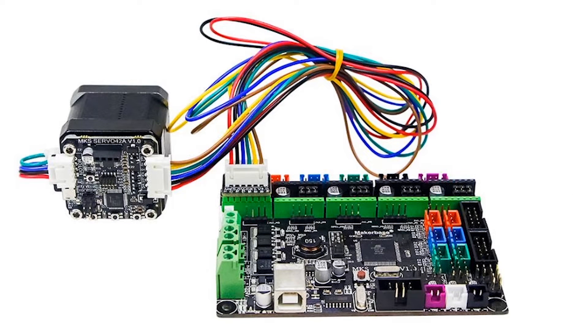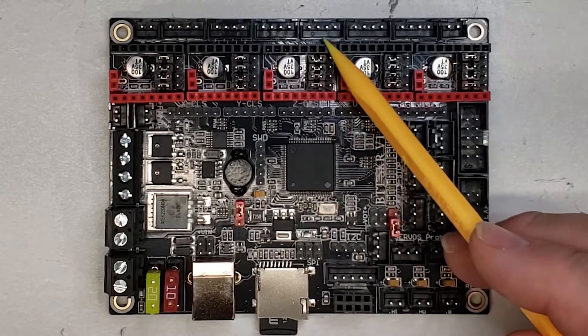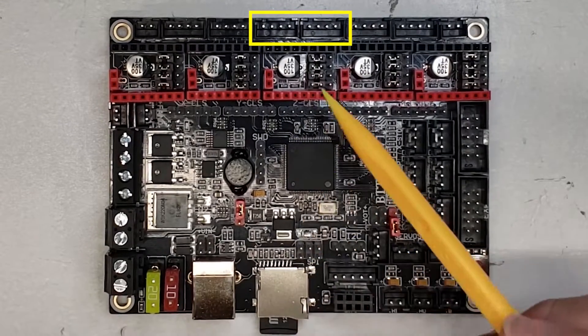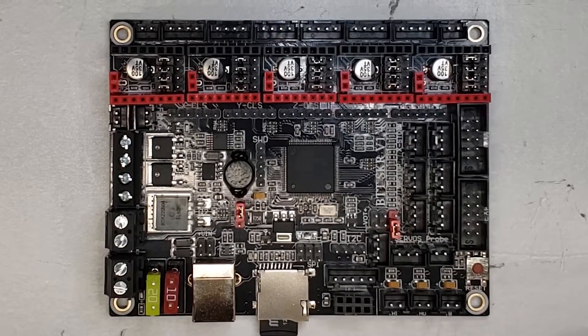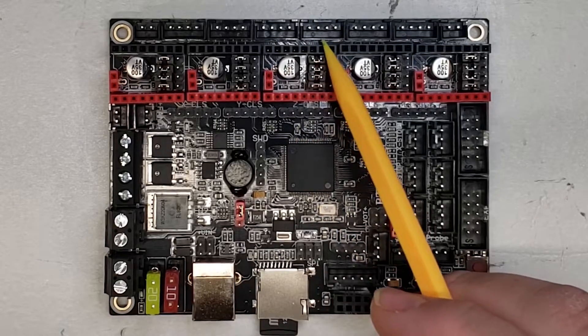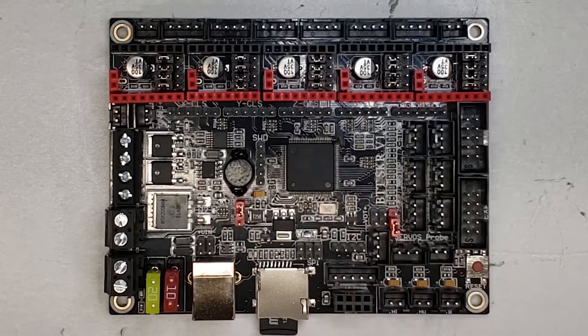I'm hoping that Bigtree Tech will come out with their own closed loop stepper. The MKS versions currently don't run Trinamic drivers, so while you can get higher performance with a closed loop stepper, you're going to see salmon skin artifacts and other artifacts in your prints, especially at high speeds. Another nice feature is that on the Z-axis there are now two outputs to the steppers, so if you have two steppers — say on a Prusa clone or a C201 printer — you only need to use these two and don't have to take over your E1 or use a splitter.